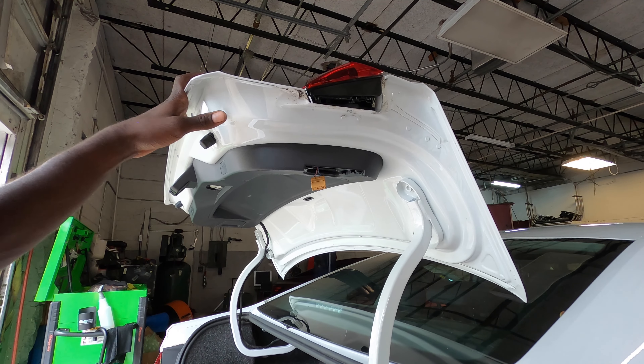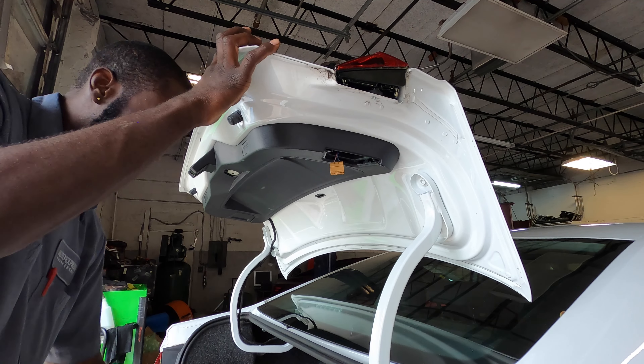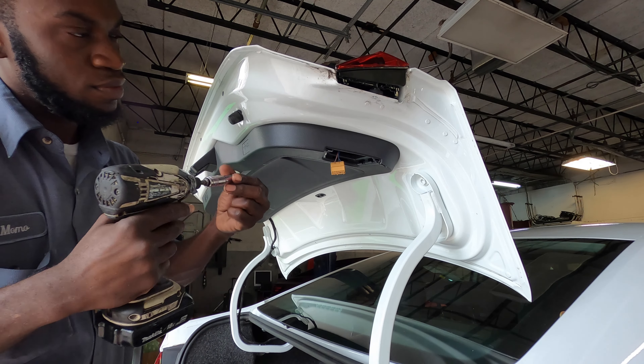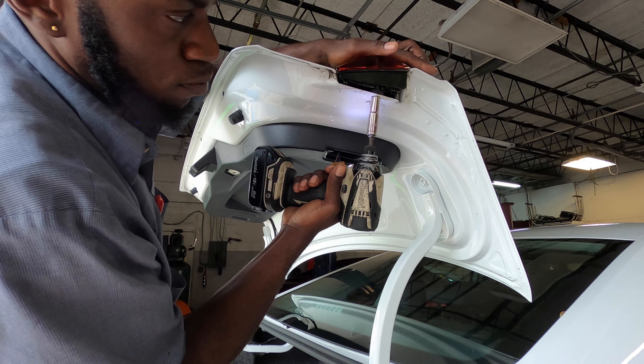We're going to get our 10 millimeter and tighten those back. That looks tight enough. Now we're going to go ahead and put back our caps and cover. We have this cover — we're just going to slide it back into place, just like that. And this cap right here as well.